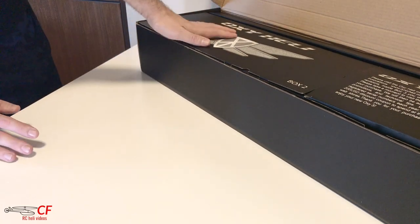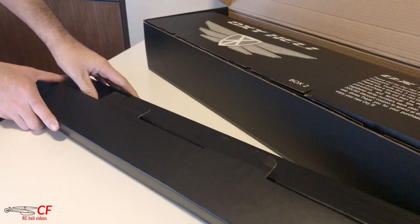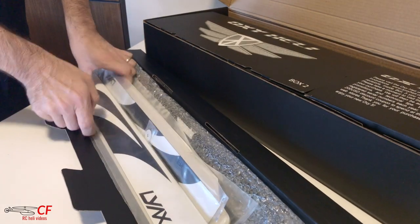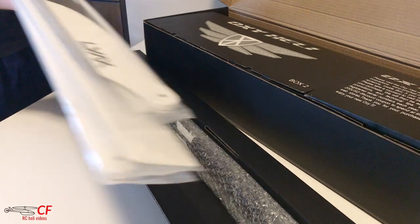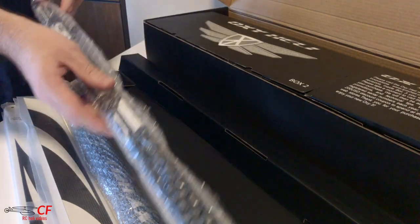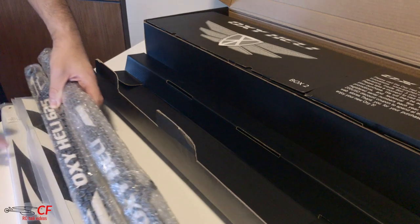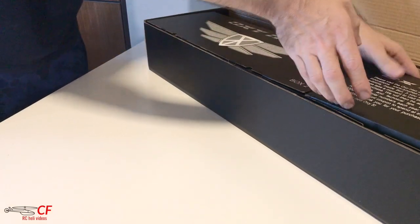We have three boxes - let's open box number one first. Here we have the blades: we have 550 and 603 for Lynx. Then we have the two painted booms - standard size 550 and then of course the 625. That's what's inside box one. I'm going to go through each item in more detail later - I just want to open everything and show you what's inside first.